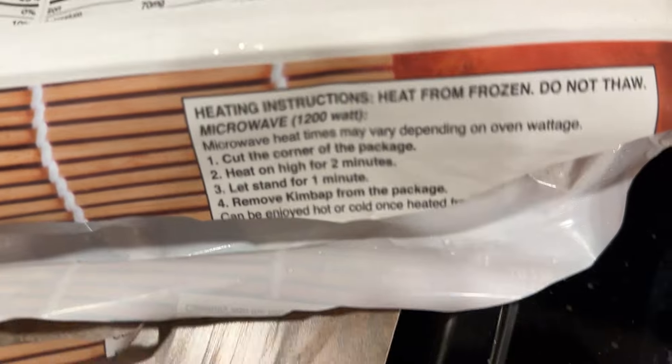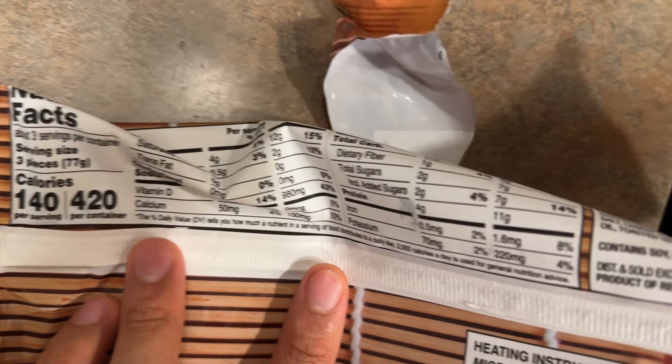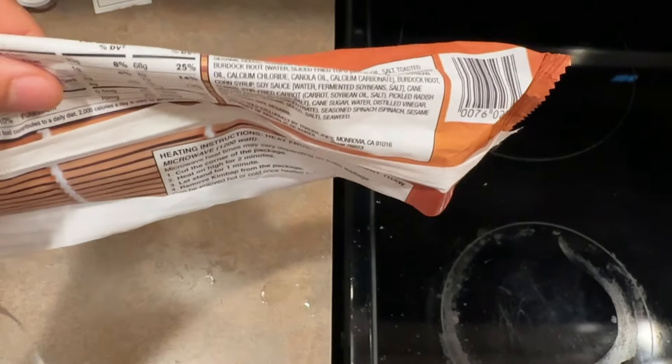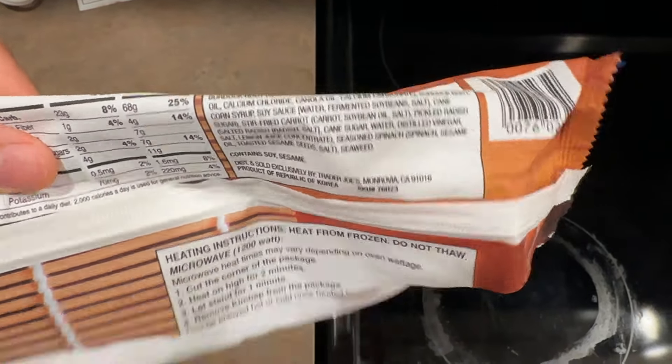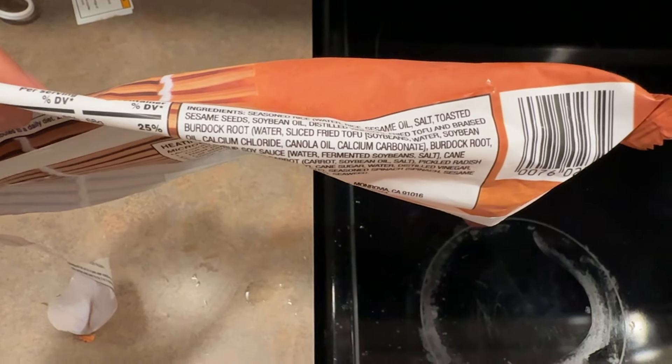Let's go through the ingredients. You heat it, remove it, and you can enjoy it hot or cold, but you kind of have to heat it up first. Nine pieces per container, all vegetables — which is nice. It's not halal certified, but it should be halal. It seems like it's fully plant-based, all soybean and stuff, but it looks decently healthy.